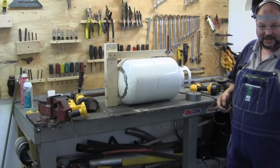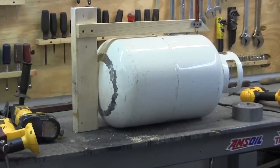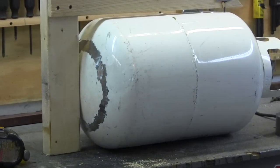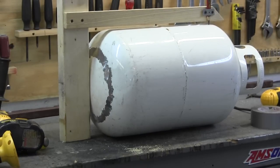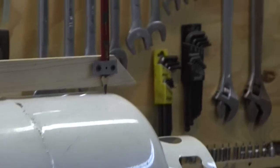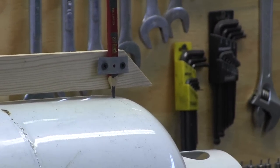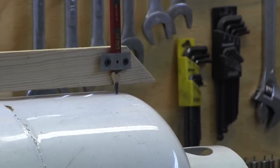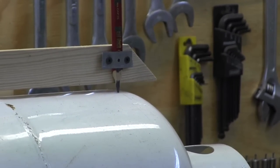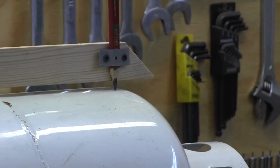I just wanted to show you the little jig I made. I made that jig just so I can score a straight line around the upper edge — it's just some scrap lumber I had laying around. I'm going to get my wife out here and have her hold that jig real steady while I turn the propane tank, or maybe vice versa — I'll hold the propane tank and turn the jig around it.